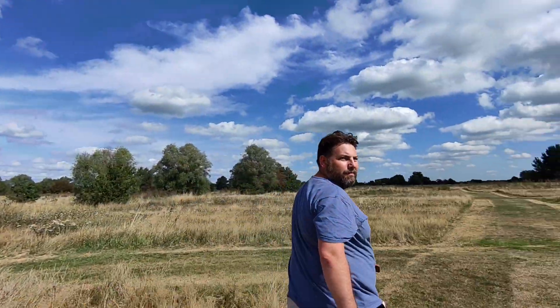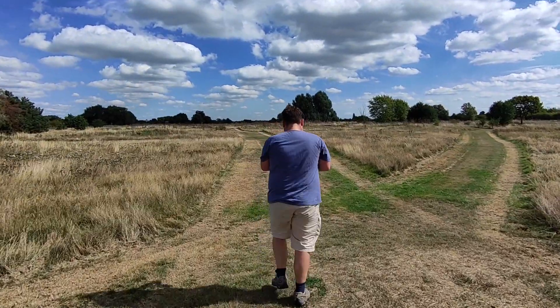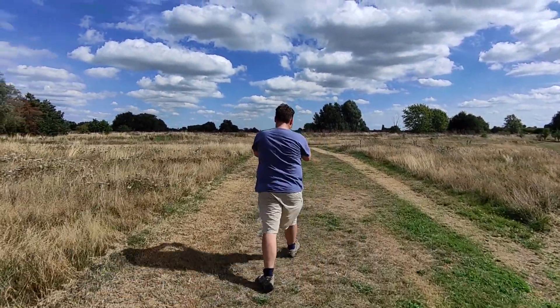Testing the Hoverair X1 — the drone clearly has no trouble following me in the field, even if I'm not going as quick as I can. This is following me from behind, but it can also follow me from the front, and it adjusts very quickly to my change in pace.